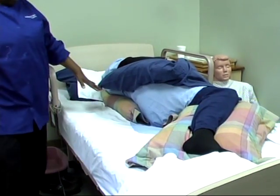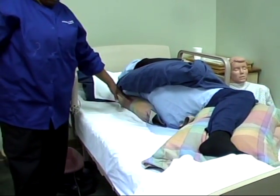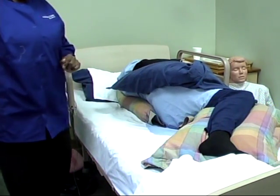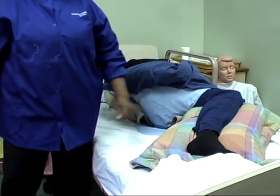So, we have three places we need to support: the back, the arm and wrist, and the knee and ankle.